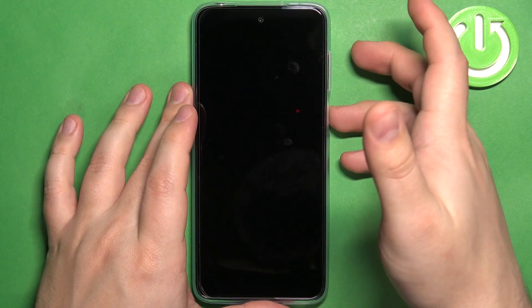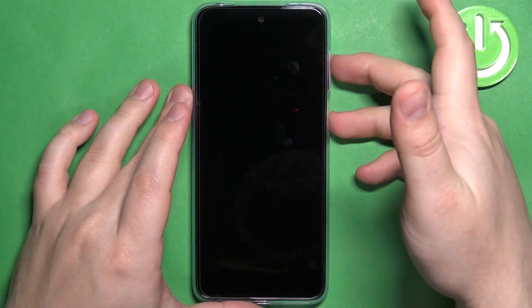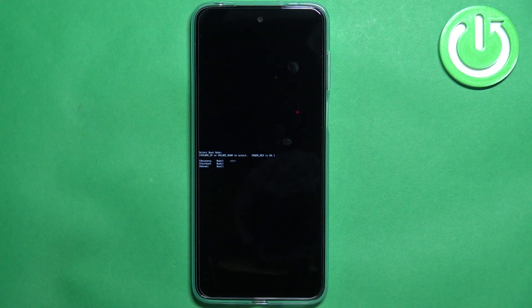After the phone turns off, we need to press and hold the power button and volume up button together, and keep holding them until the boot menu appears on the screen. After a couple of seconds, you should see the boot menu on the screen — and here we have it.